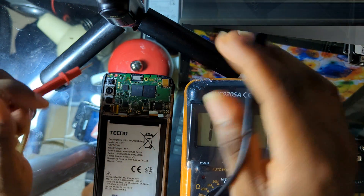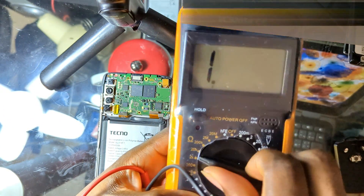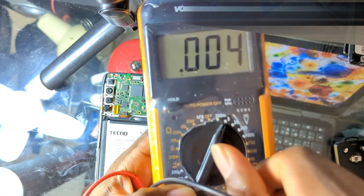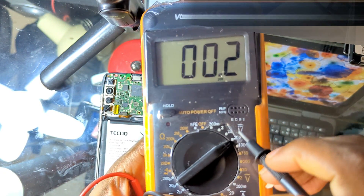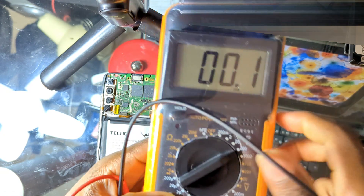To check the battery, you use your multimeter. Set your multimeter to the DC range and then set it to 200 or 20 — I mostly use 200.